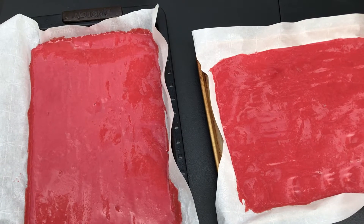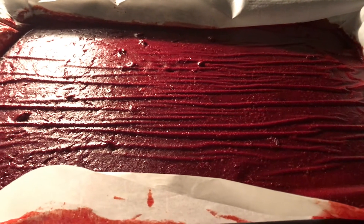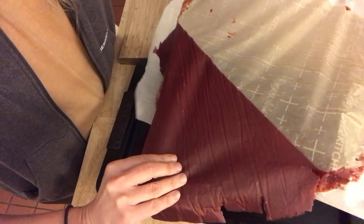This recipe makes enough for two cookie sheets. Dehydrate in the oven at 100 to 150 degrees and monitor the fruit leather. When finished, it will be dry to the touch and will easily peel off the parchment paper.